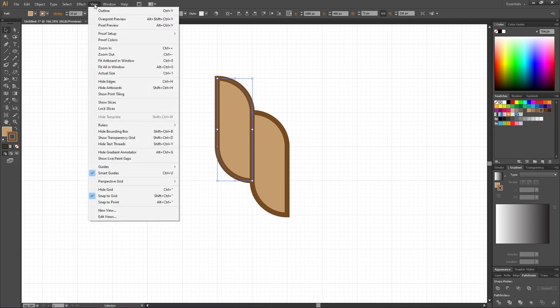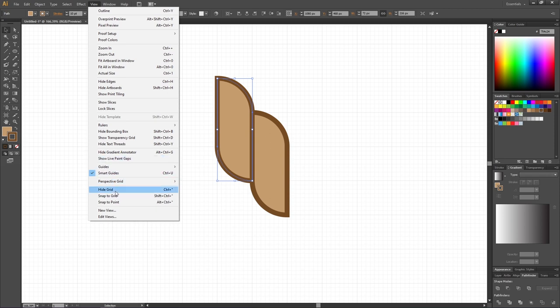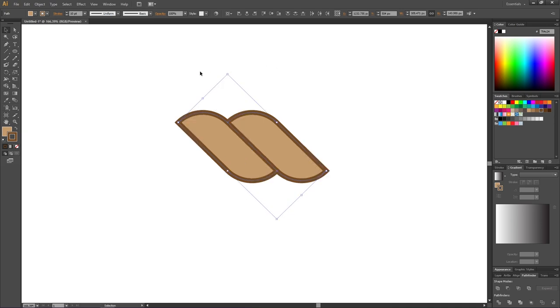Go to View and uncheck Snap to Grid, then go to View again and hide the grid. Select both shapes, hold down the Shift key while rotating and rotate them 45 degrees.